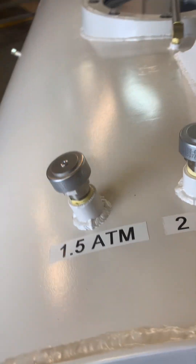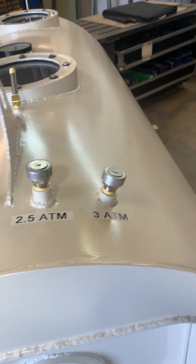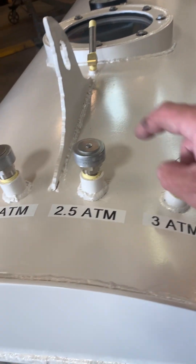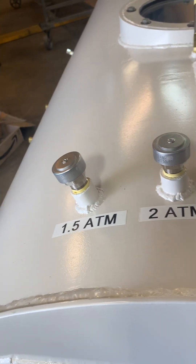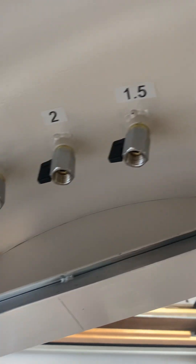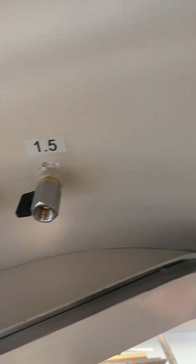Up here you can see we have four different pressure settings. I did this one differently — I put these on the top of the tank directly through, and then on the inside of the tank you can actually decide which pressure you want from the inside so you can control it better.